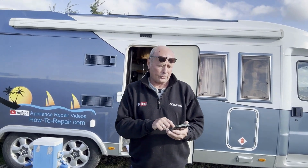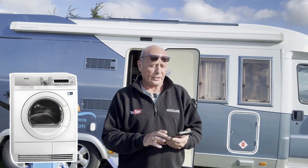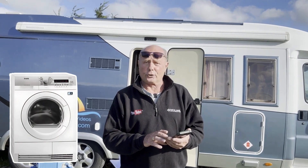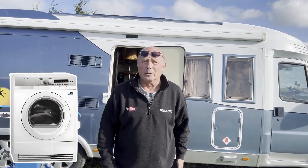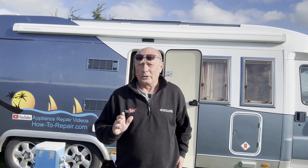Firstly, let's address this problem with the heat pump tumble dryer. You say you've got a model number T76385AH3. Now these heat pump tumble dryers — the problem that you've said is it's turning off after 30 minutes.